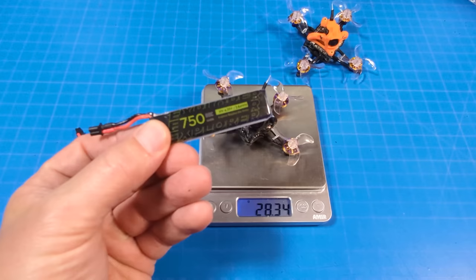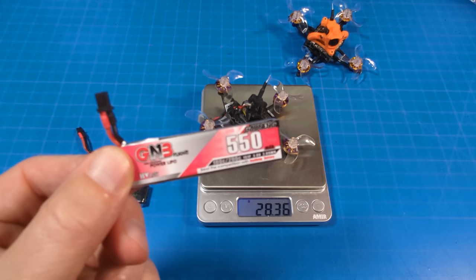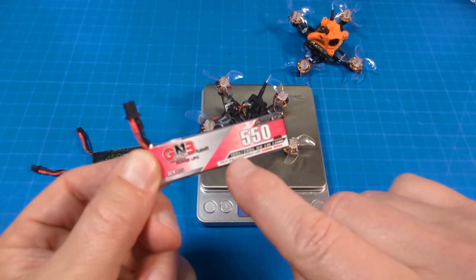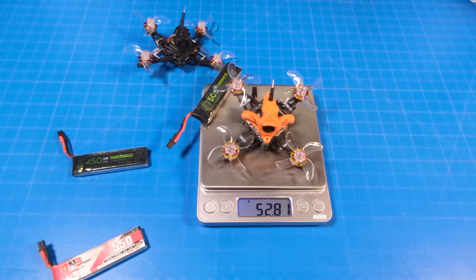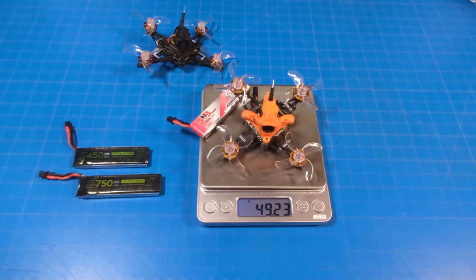The DC version in analog weighs 28.34 grams. For the slower flight time test I use the Flywoo 750, and with that battery the weight comes to just above 45 grams. I did find I got more performance using the GNB 550 red label — it has the higher C rating supposedly, though remember that C rating comparison between brands isn't reliable. With that GNB 550 it weighs 41.5 grams. The FR version with Walksnail weighs just over 36 grams, and with the 750 mAh 1S battery it weighs just over 52.75 grams; with the 550 it's about 49.25 grams.